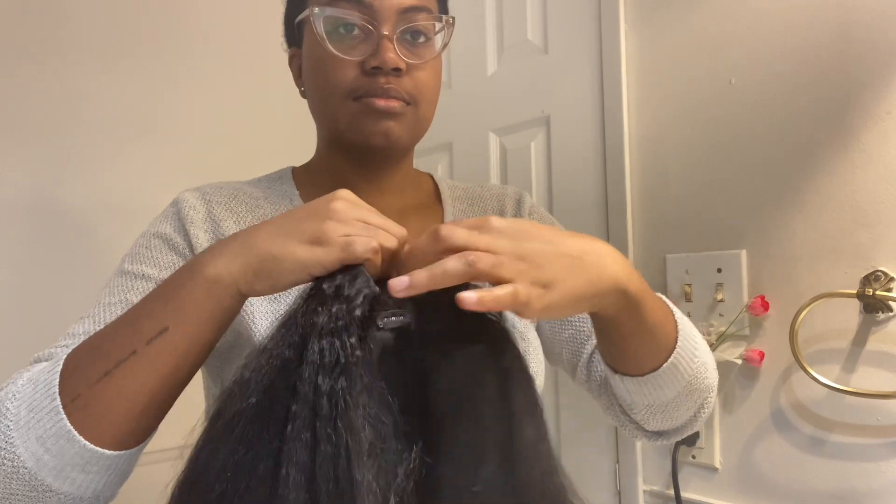So this is the Nadula packaging — it's just a simple black box with their logo and name at the front. It comes with a few trinkets like a makeup brush, lashes, and acrylic nails — all the goodies that usually come in a hair or wig package.